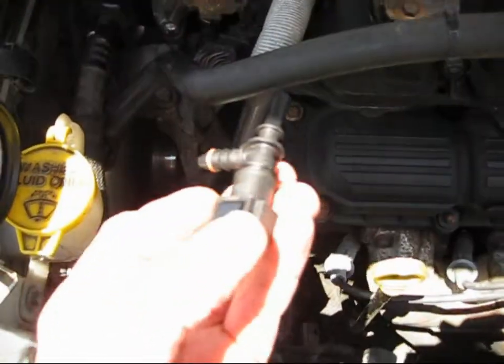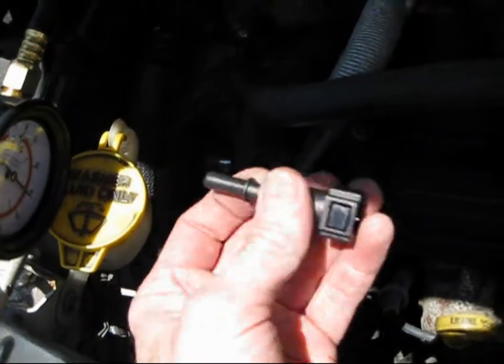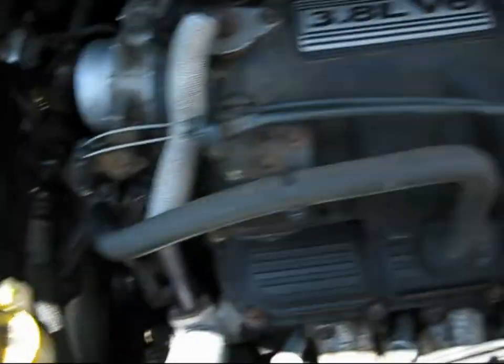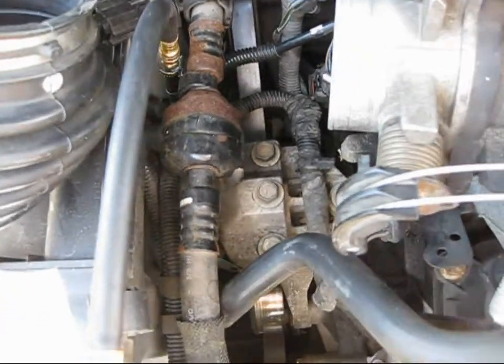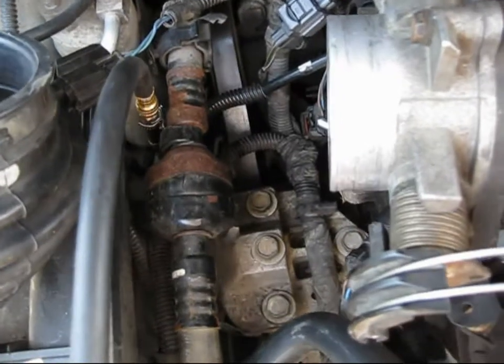I tried using one of these specialty tools — it was of no use to me, so don't bother buying one. This 2005 does not have a fuel test port; they removed it, and the jumper pipe with the test port is about $80. I'm not spending that.